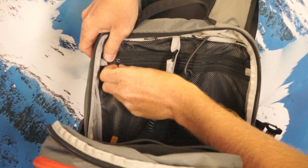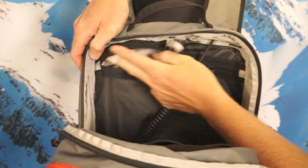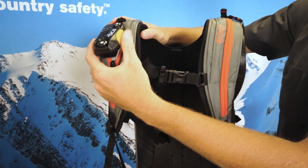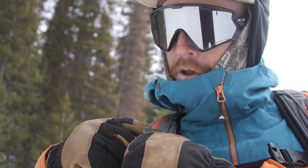All of our stash packs also have another nice mesh pocket on the inside with a little tether for your car keys. The Stash 20 features zippers on each shoulder strap — on one side you can carry your BC-Link 2.0 radio, and on the other side you can run your hydration tube.